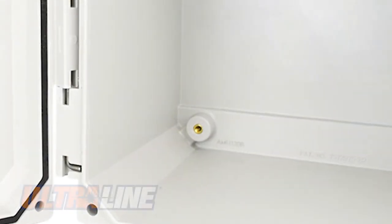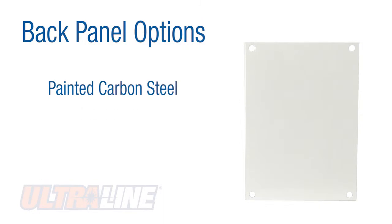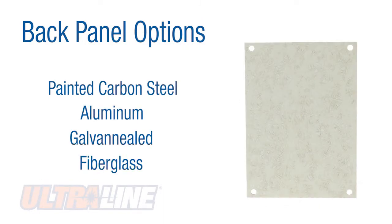Molded corner back panel bosses with brass inserts allow Allied Molded's standard painted carbon steel, aluminum, galvanized, or fiberglass back panels to be installed.